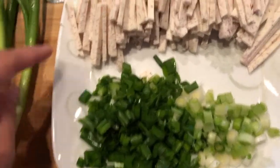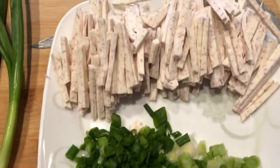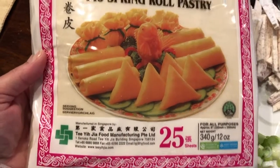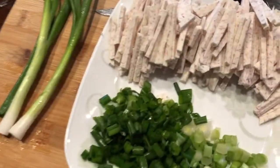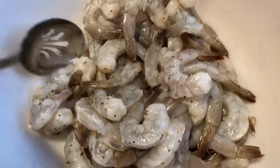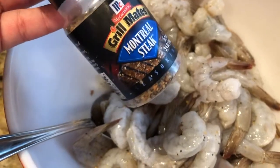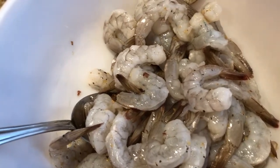I used about half of the bunch of green onions, and then thinly sliced taro root. We're going to prep the lumpia wrapper — separate it, there are 25 in here — and cut it in half diagonally into a triangle shape, making 50 pieces. I bought two packs, so it'll be a hundred pieces of shrimp lumpia. Here is the shrimp from Costco; I rinsed it off and Lola put some Montreal steak seasoning, just a little bit, and salt — that's it.